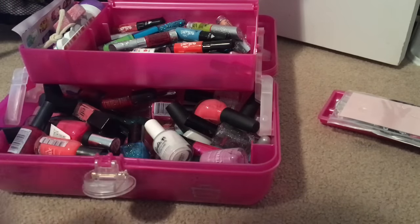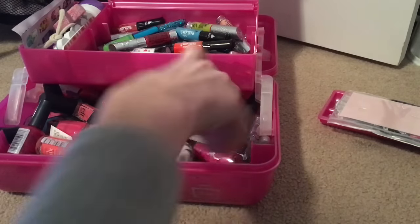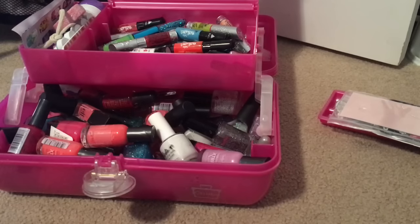I'm just shaking my nail polish because sometimes they get watery and separated, so I shake them. Anyway, so that's what that is.